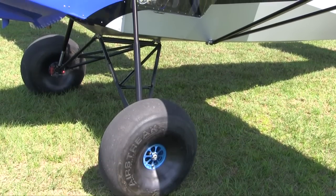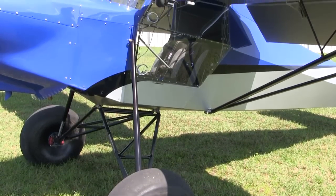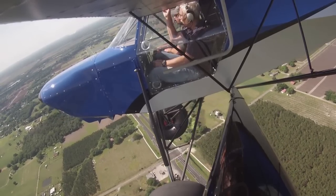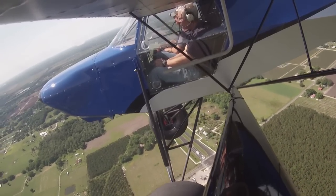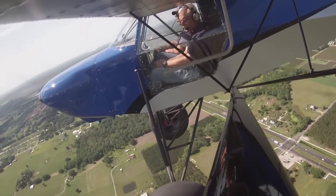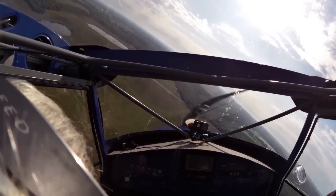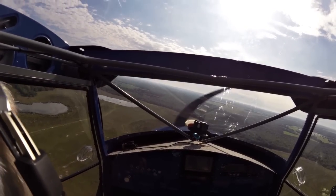I noticed flying this around that it has exceptionally good manners. You had me put it in a stall and we aggravated that stall — no tendency to snap or roll over. It seems very benign and well-behaved. Is that a function of the wing, function of the tail — why does it work that way?